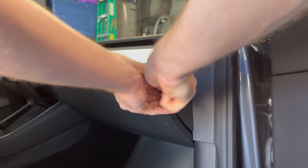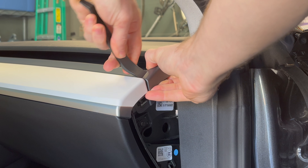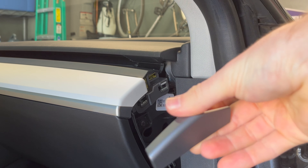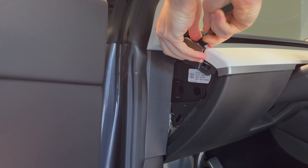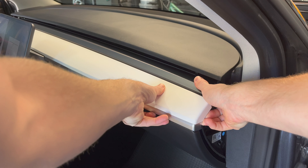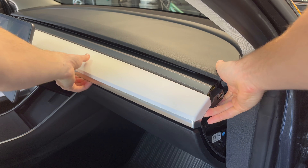First, we have to work on removing the current dash in your Tesla. To start, we are going to remove the side panel with a pry tool, and also the side trim piece if you have a Generation 1 dashboard. Once you have both of these pieces removed, repeat the process on the passenger side too. After the removal of these pieces, set them to the side, and now we are going to gently tug the dash panel upward towards the windshield.